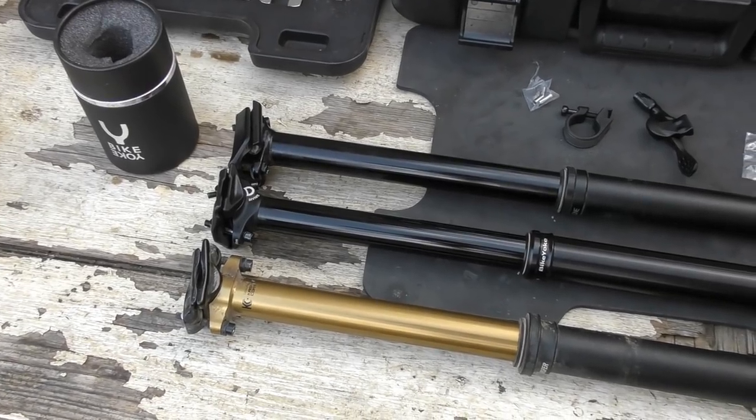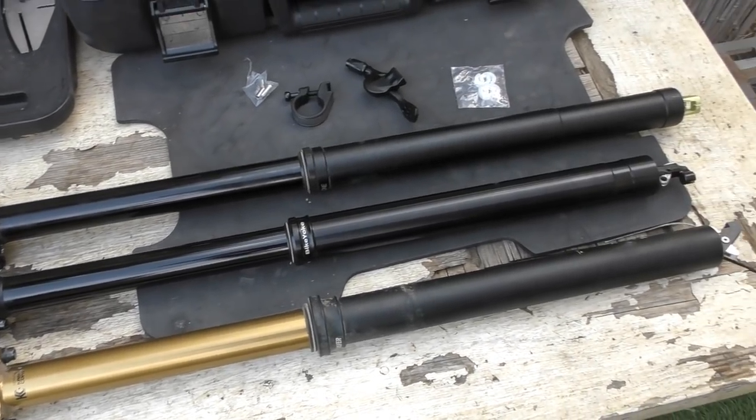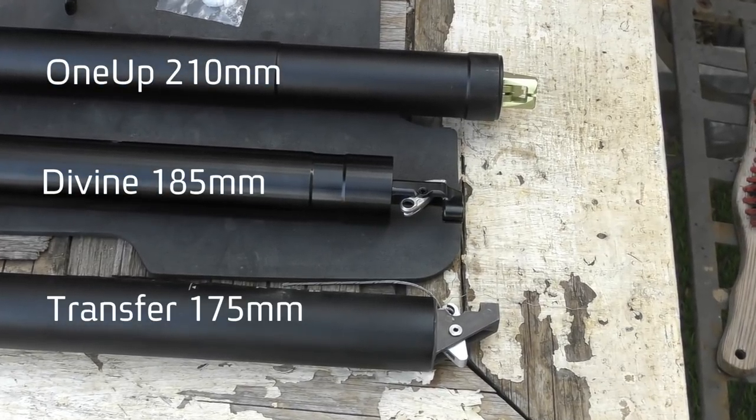For example, the Divine 185 is significantly shorter than a 175 Fox Transfer at the same travel, while the 1-up dropper is about on par with the Divine. The 1-up shown here sits at 210mm of travel.